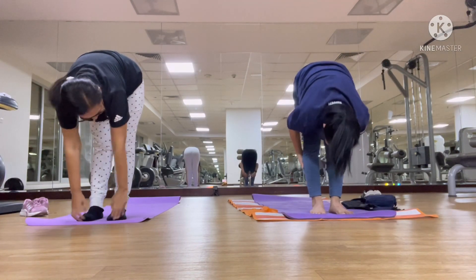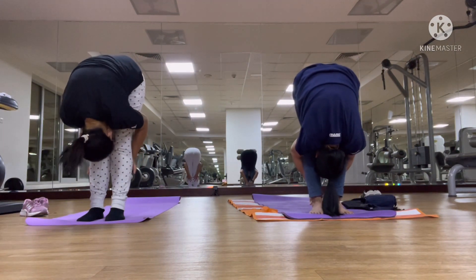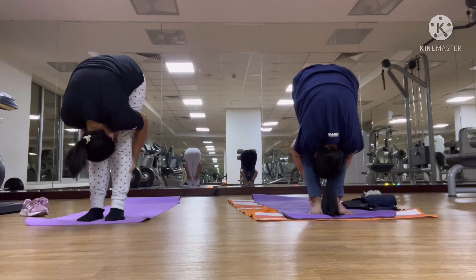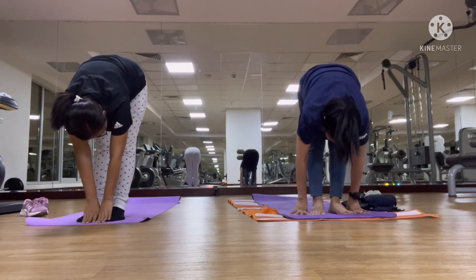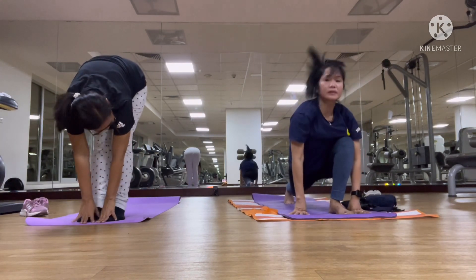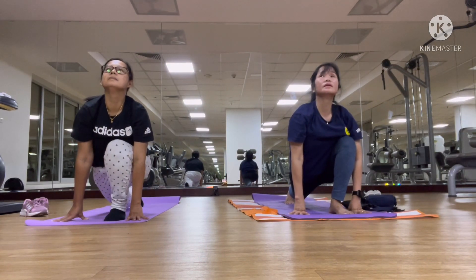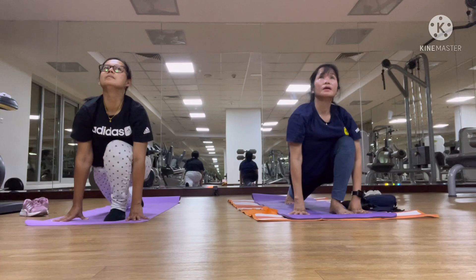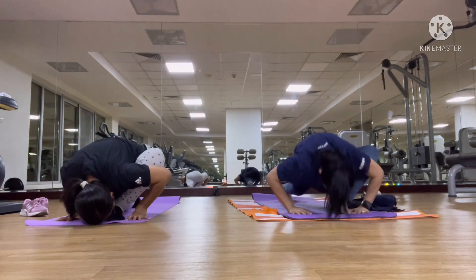Exhale. Inhale. Hands on the ground. Right leg backward, and look up. Forehead on the ground. On your toes, and look up.